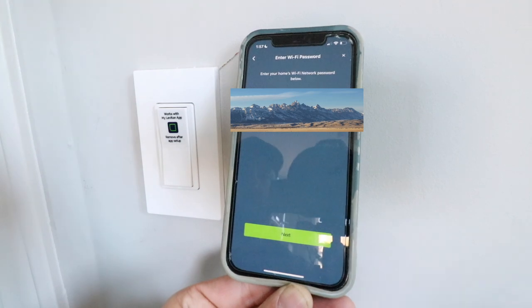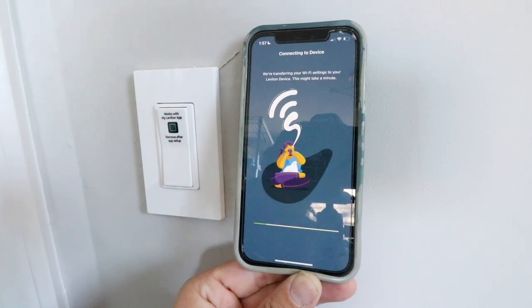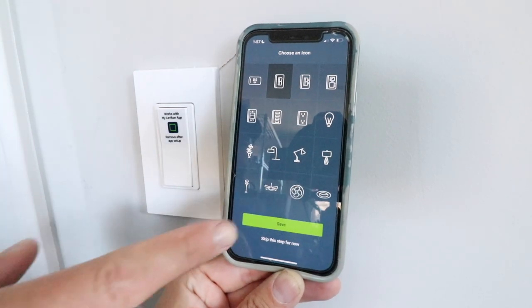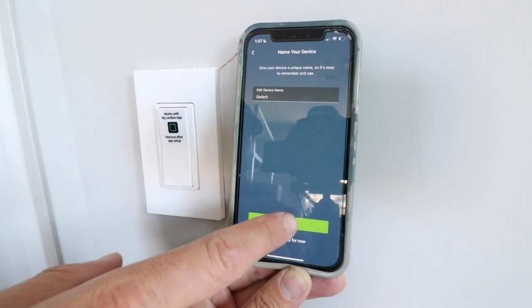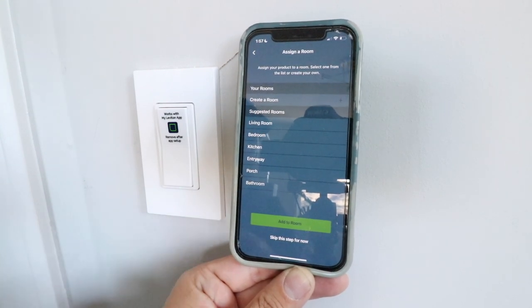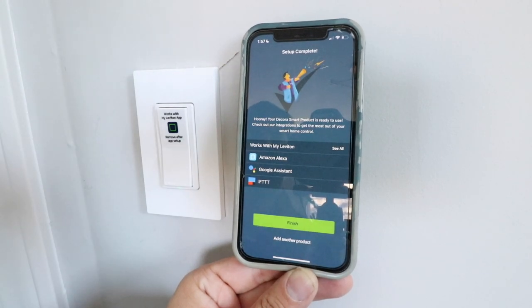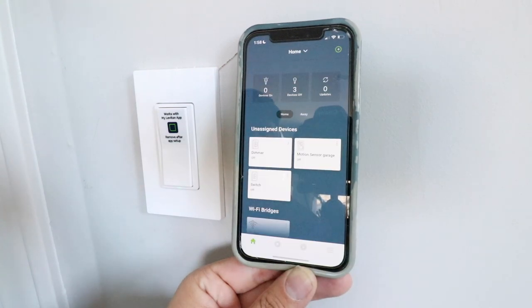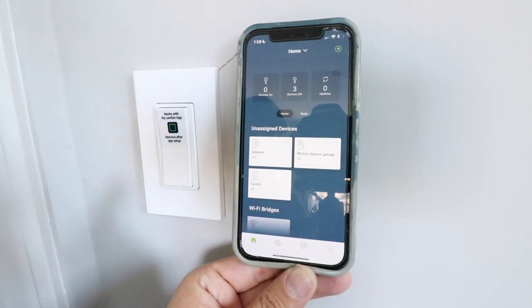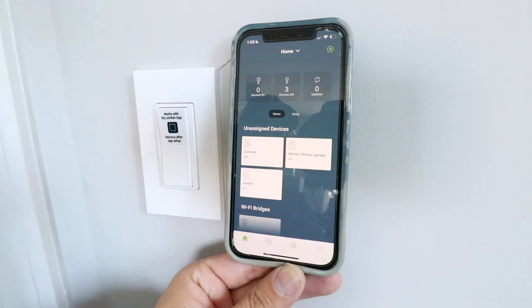Enter your Wi-Fi network password and click next. Now the smart light switch is connecting to our Wi-Fi network. We can choose a symbol for this — I'll click that one and save. It says edit device name — we'll leave this as Switch and click next. We can put this in a room but I'm going to skip that for now. It says this smart light switch works with Amazon Alexa and Google Assistant, which means you can use voice commands to control it. I'm going to click Finish now, but you can connect those later. Here's our smart light switch — now if I click here, I can turn it on and off right from the app.